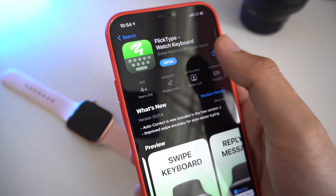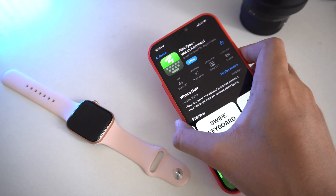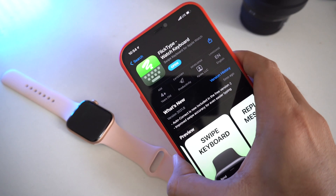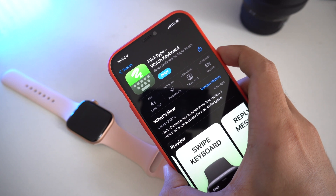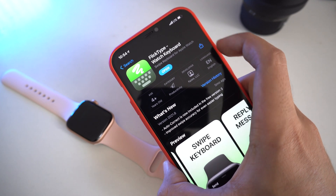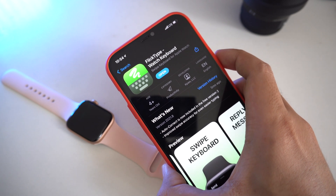I think Apple copied this feature from this app, and I heard that they have some conflict with each other. I also heard that this app has been removed from the App Store, but it's still available on my Apple ID. If you want to make sure, go check the App Store, and if you can download it, that's great.